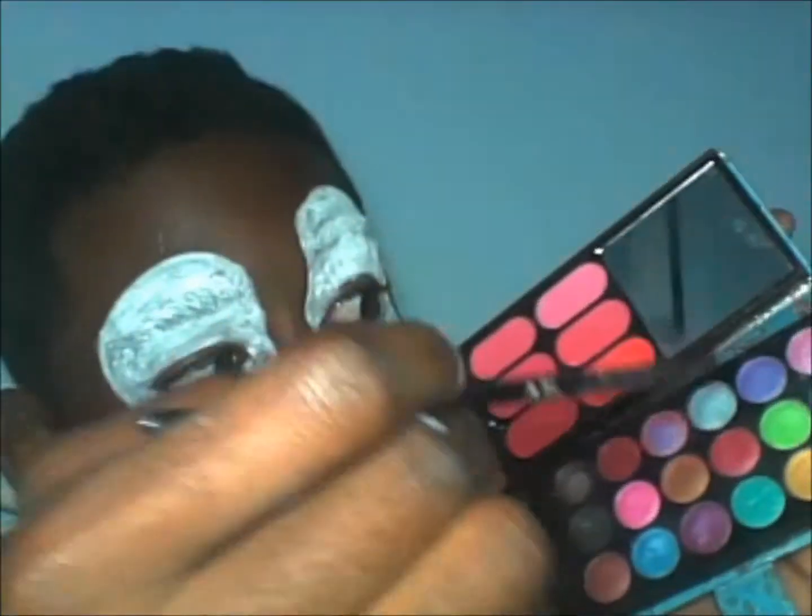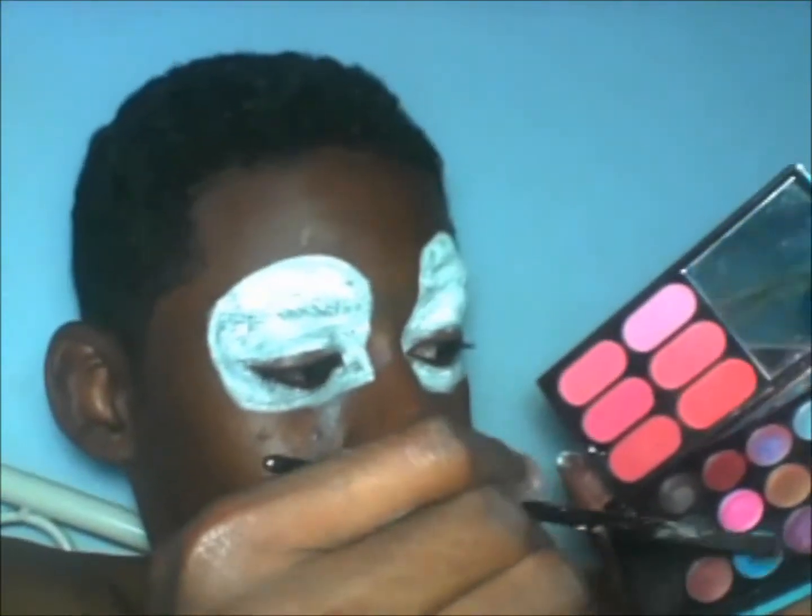The next step for this makeup is using blue eyeshadow and putting it on your eyelids, as you would when applying regular makeup.